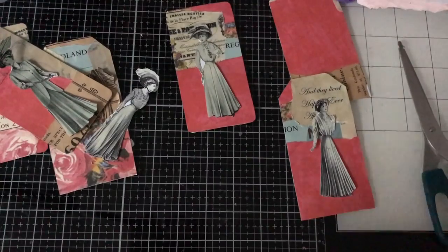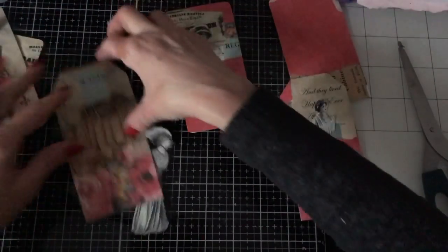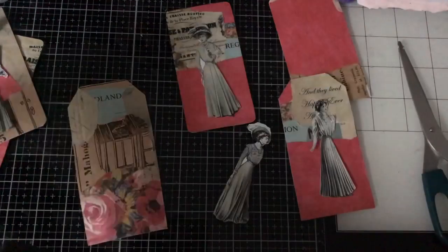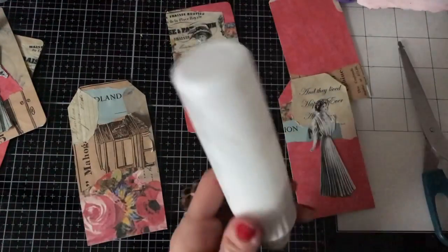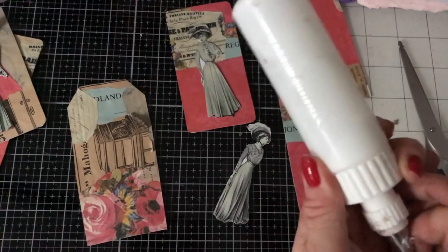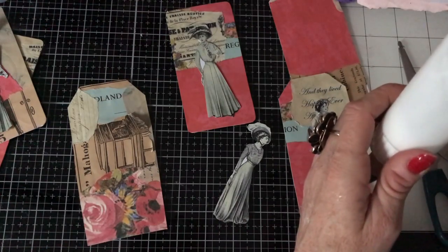I'm trying to mix it up because I know some people prefer shorter videos, and it's always hard because crafting by nature is not very quick, so getting something done generally takes a long time. Oh look, my glue's not coming out at all — that's just very annoying. I've got the stick pin stuck on my finger.